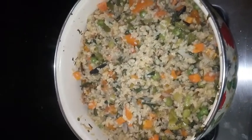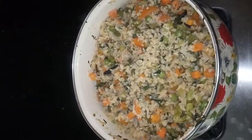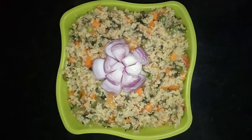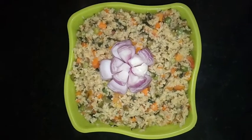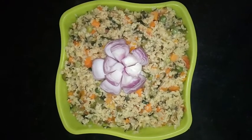Yes, this is done. Broken wheat pudina biryani is ready. Let us take it into a serving bowl. Here it is — Broken Wheat Pudina Biryani. A very different and very tasty recipe. Definitely do give a try and please tell me your valuable feedback after trying this.